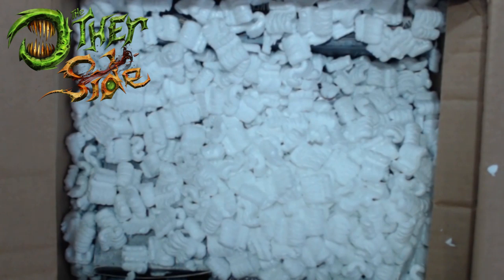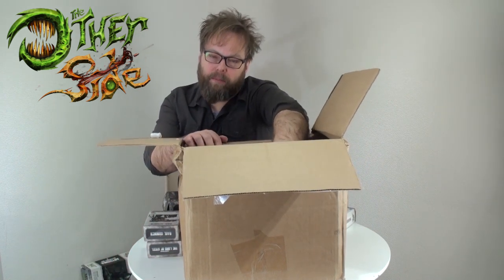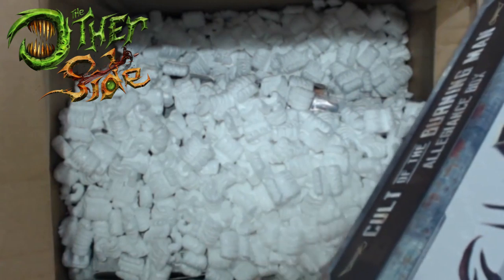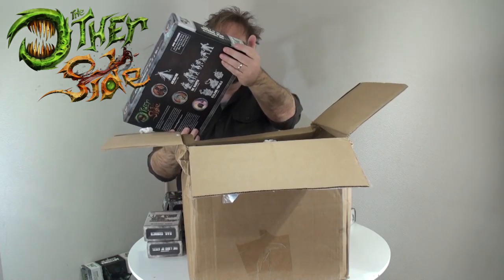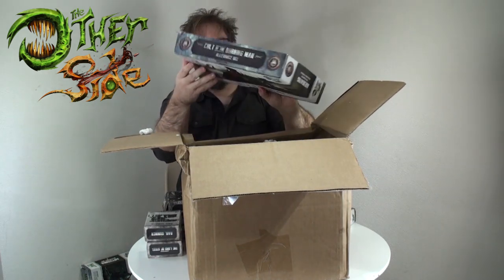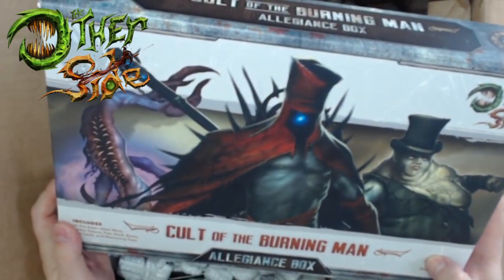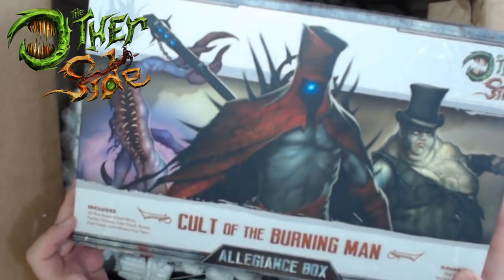I'll set things aside and won't unbox any of the Abyssinia - I'll let Nick do that at his own time. We'll just take a look at my Burning Man forces and pull everything out. This next box isn't in plastic either and it's barely taped - very hand-scotch-taped, and the box is bulging a little bit. As you can see, there's 25 pre-assembled miniatures as opposed to 28 for Abyssinia, plus bases and tokens and everything.